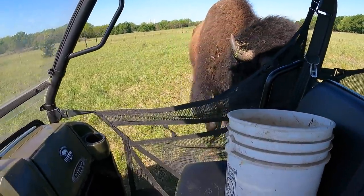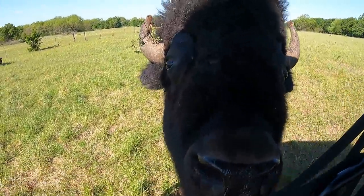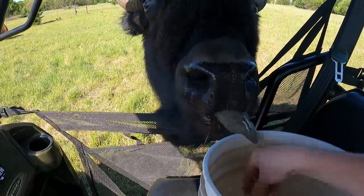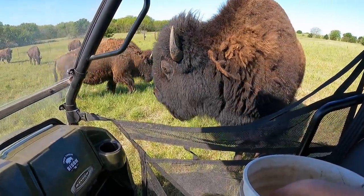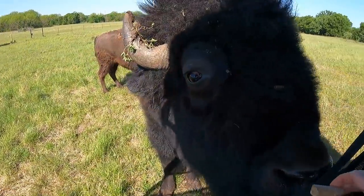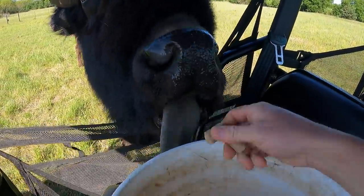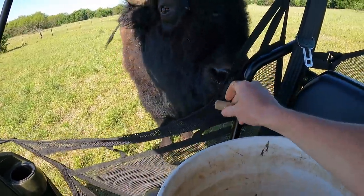What do you want? Come here, come on! Boom! Goofy guy. Don't eat my hand off. Killer.